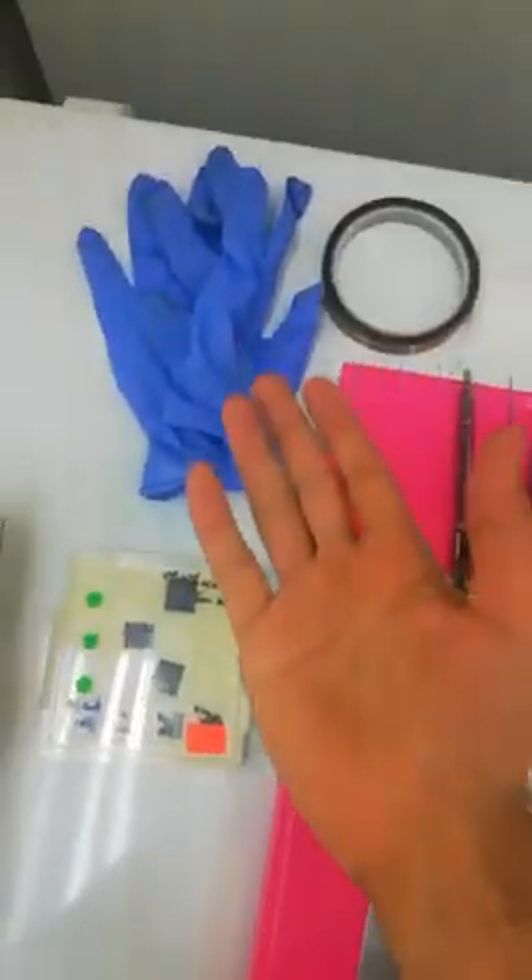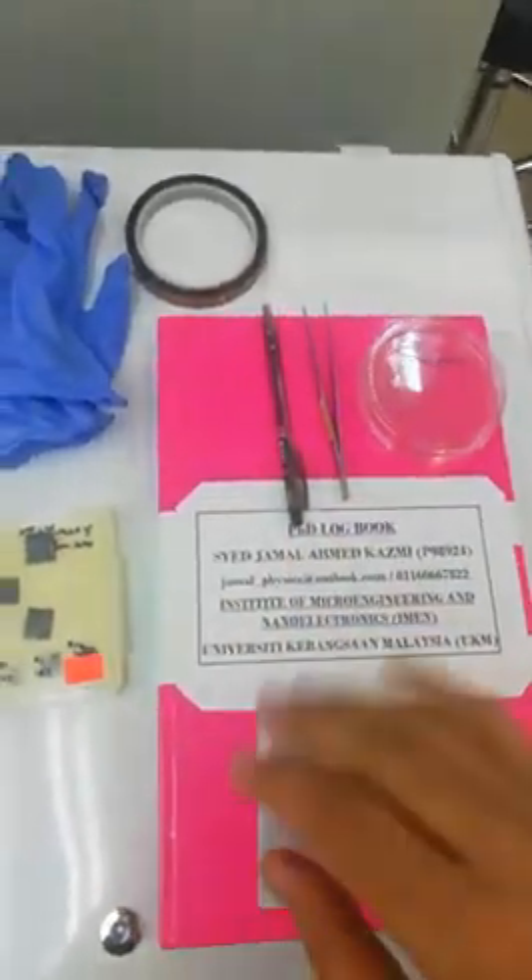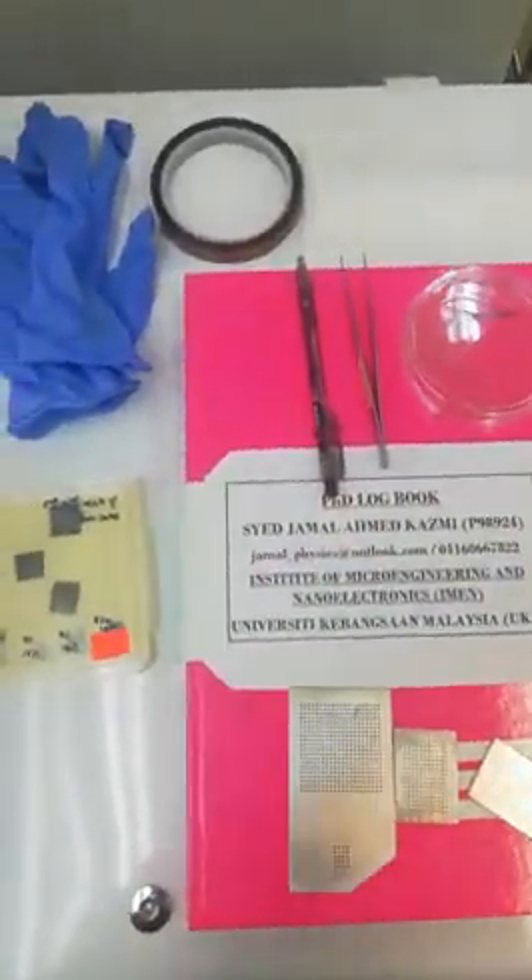Make sure you have gloves, a mask, and heat resistant tape to avoid any contamination from your silver nanowires. We are going to enter the lab where we have the nitrogen setup.